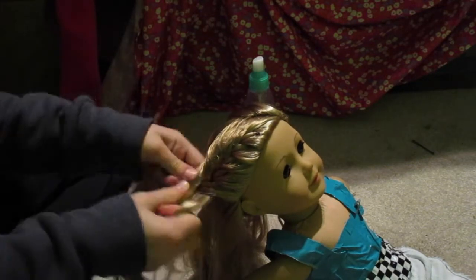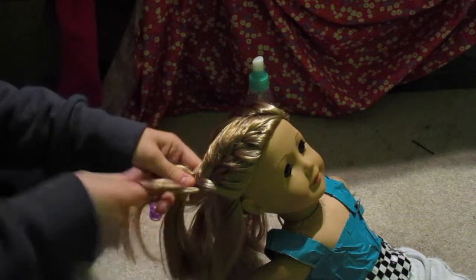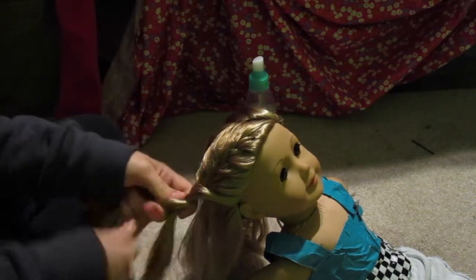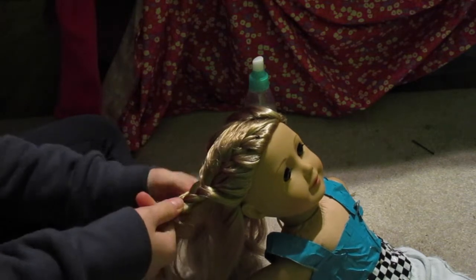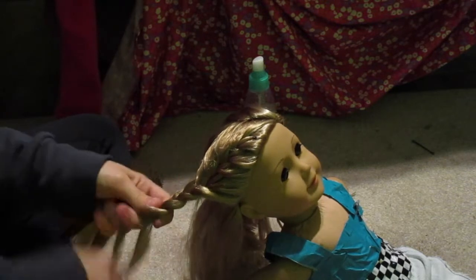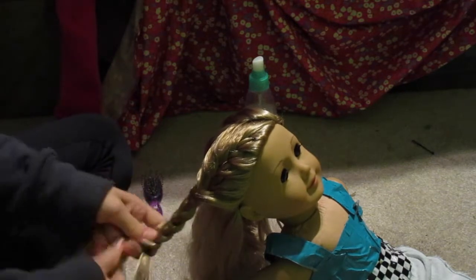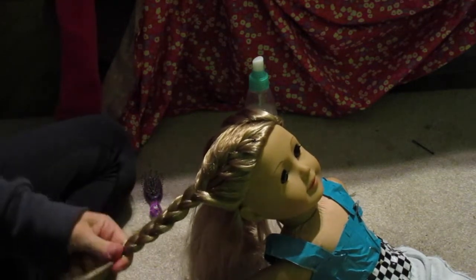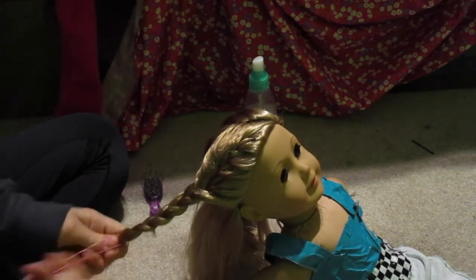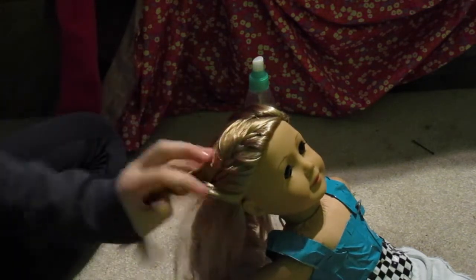Once you get to the bottom, you don't really want the bottom hair, so just kind of finish it off with a normal braid. Make sure not to get any hair from the section you don't want, and tie it off with an elastic. Now you've got the easiest part done.